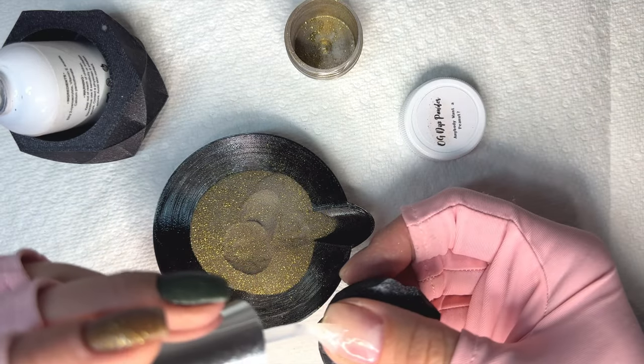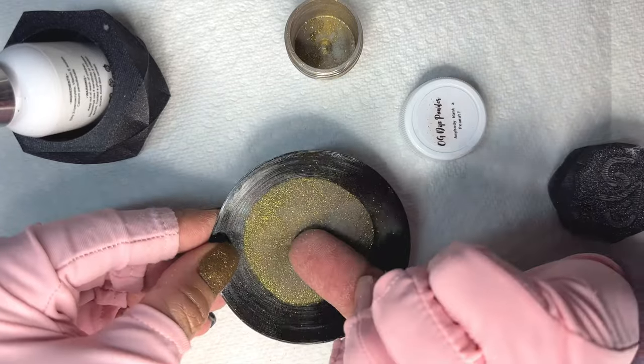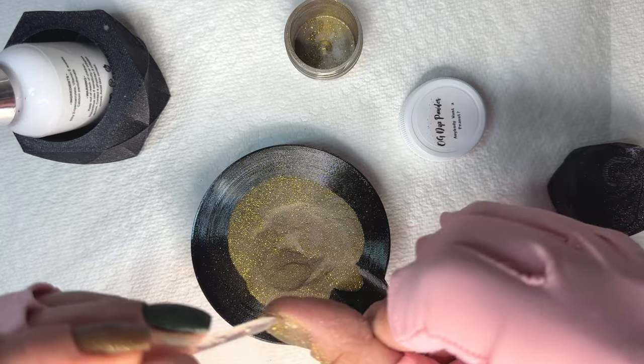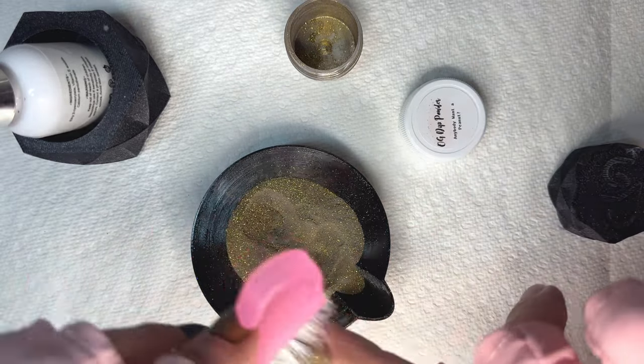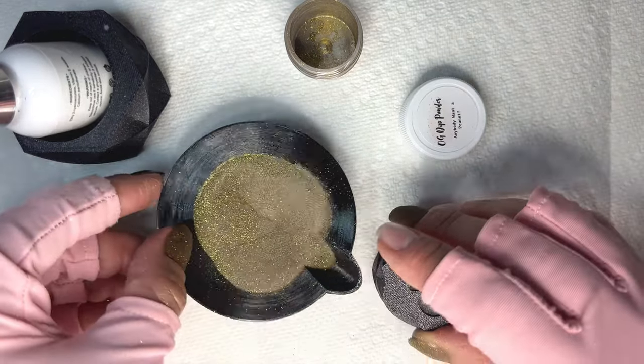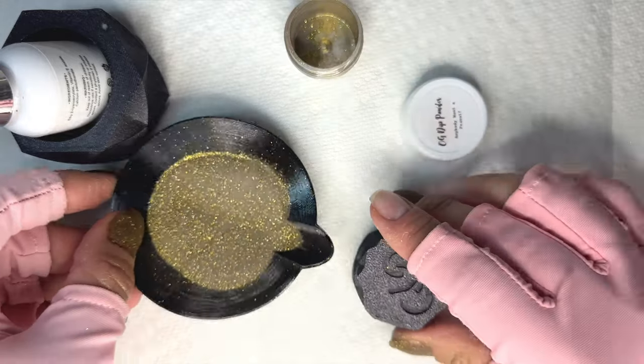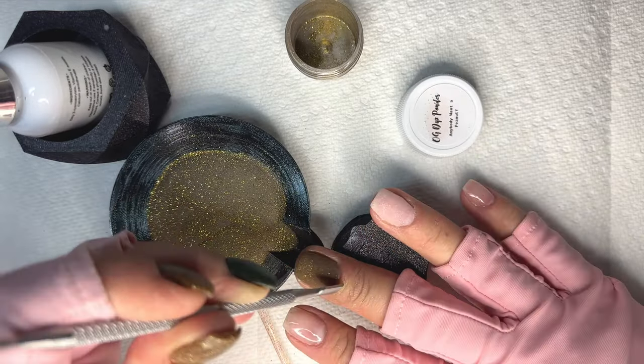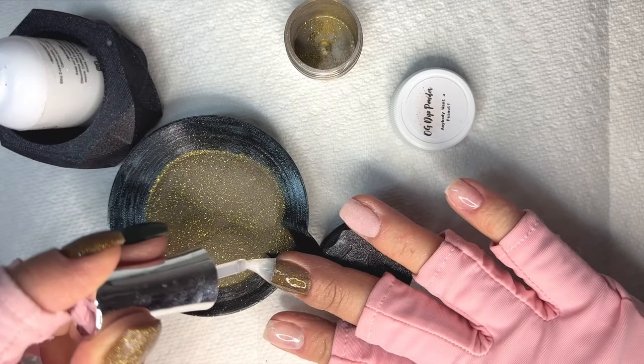Then I'm going to do this gorgeous goldish bronze-ish greenish color - I'm terrible at color descriptions. It's called Anybody Want a Peanut? These two colors I'm using - this one and the glitter - are both from a Princess Bride collection and I am so feeling all the fall colors right now.